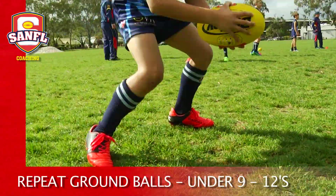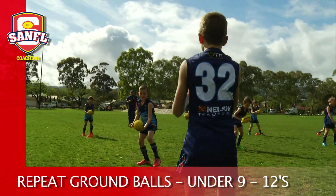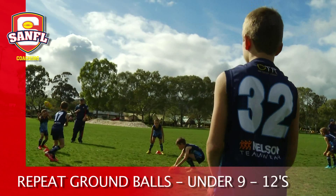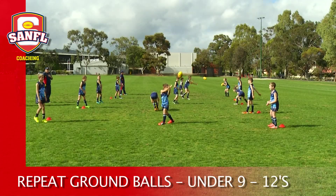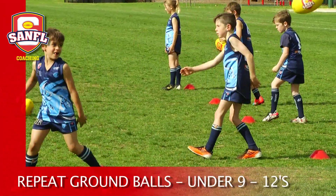Rotate all roles after 30 seconds. Alternatively, the group of three can start with just one football, and after the middle person picks up the ball they turn around and handball it to the player at the other end, continuing to work back and forth to each end.